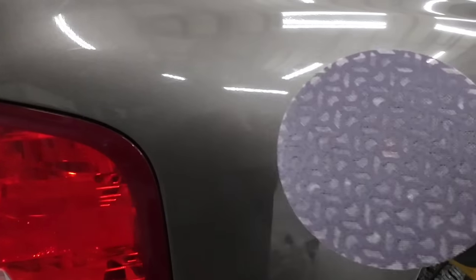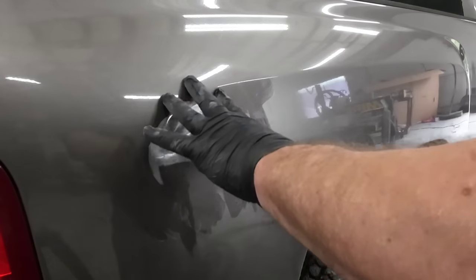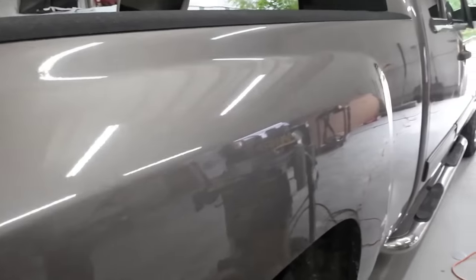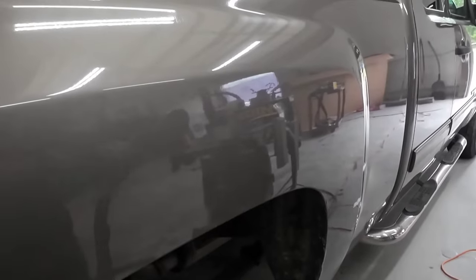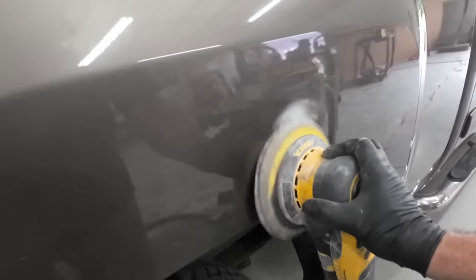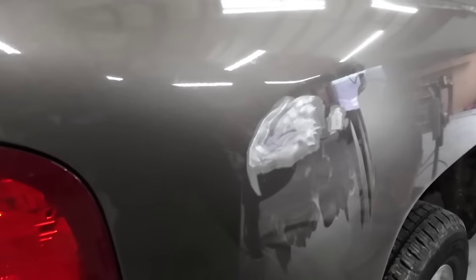We've got some 80 grit on this orbital sander. We want to feather edge this out and then we'll put a skim coat of filler on it. We're going to hit this little ding - you can't even see it right here. I'm just going to sand this a little bit, you can see it, and then we'll feather edge that out as well and we'll use a little bit of U-Pole filler to straighten it out.